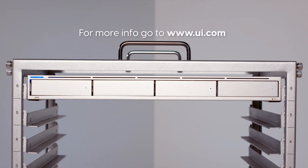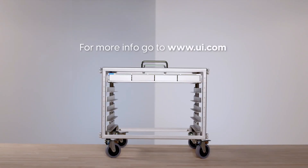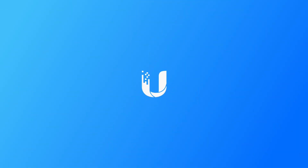For more info, go to www.ui.com. Ubiquity: Simplifying IT. Don't forget to subscribe, like, and share. Thanks for watching.